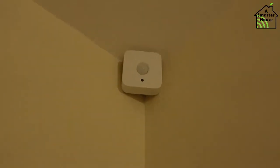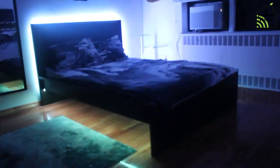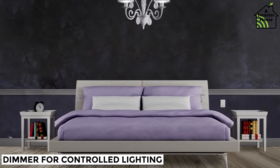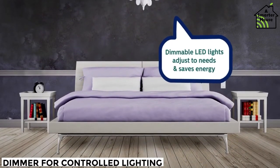First thing in the morning, the motion sensor in the ceiling turns on the ceiling light and both LED strips on movement. The sensor will turn them off when nobody is present in the room. As you get back in the bedroom by evening, the motion sensor turns on the ceiling light and both LED strips at 40% intensity. This requires a dimmer for controlled lighting — you can check the previous video for detailed information.